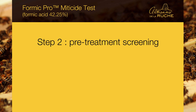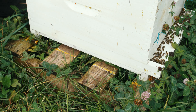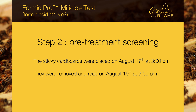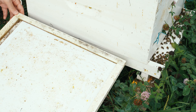Step 2: pre-treatment screening. In our colonies, we do the varroa screening test with sticky cardboard that we place in the bottom board drawers. They are left there for 48 hours, then we pick them up and count the number of varroa mites that fell on them, dividing by two to get the daily mite drop. The sticky cardboards were placed on August 17th at 3 p.m. and removed on August 19th at 3 p.m. Here are the results of daily mite drop per hive for the pre-treatment screening.